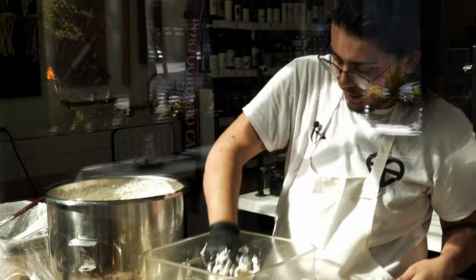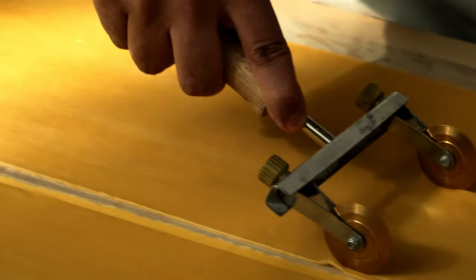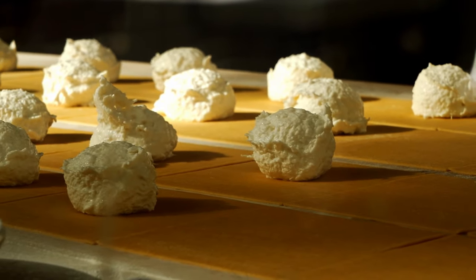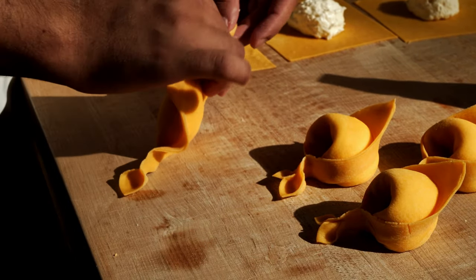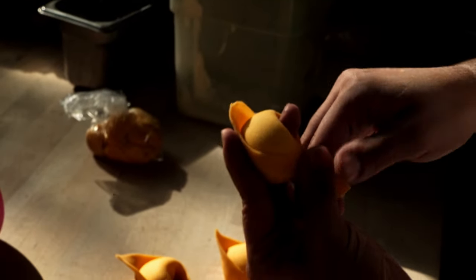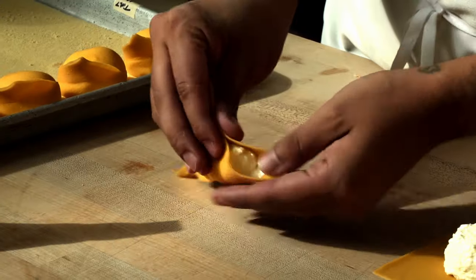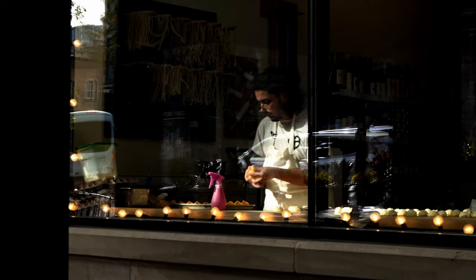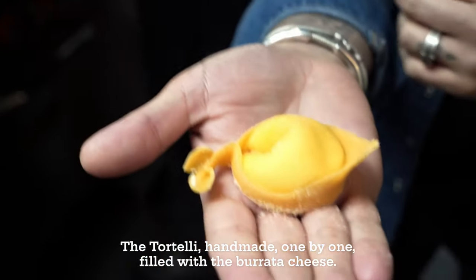And then just start scooping. It feels a little silly, but this is the most efficient way. The ones on the periphery dry out the fastest, so the top row is usually what I go for first. The trick is making sure that it closes correctly. The tortelli is handmade, one by one, filled with the burrata cheese.